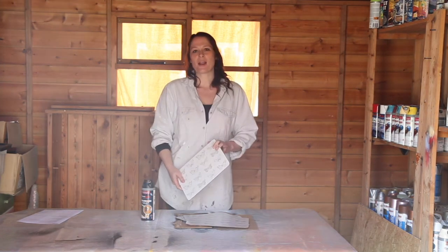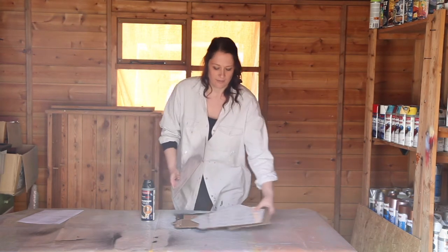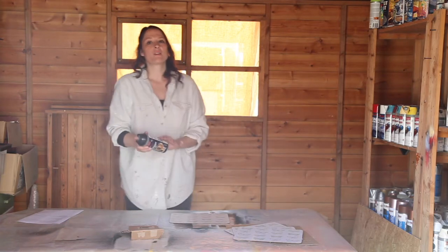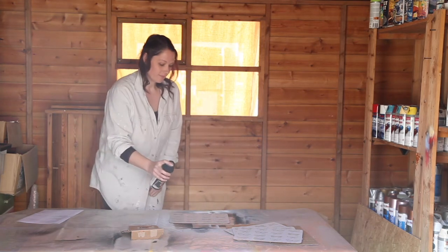Now we're going to start spraying. I've made sure the table mats are clean and dry and free from grease. I've also read the instructions on the back of the can — it recommends shaking the can for one minute, which I've done. Now I'm going to start spraying.